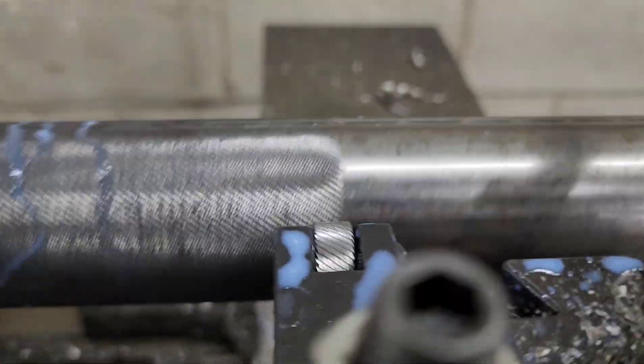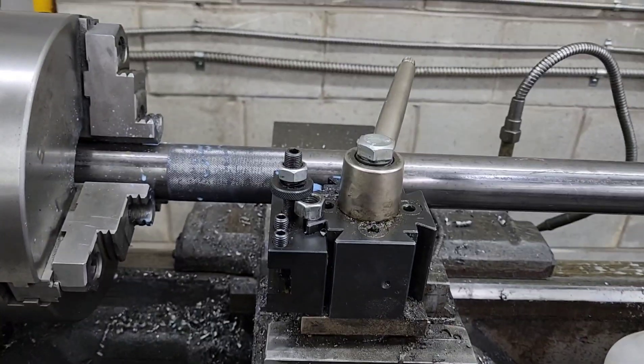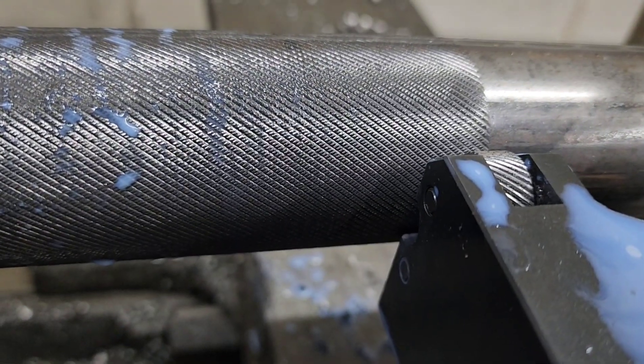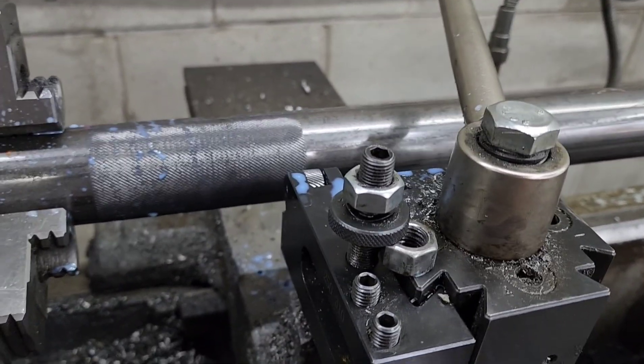We'll stop at the mark and let it burn in a little bit. Whenever I stop at the mark I actually stop the power feed, let the thing clean up that line — makes a really nice line there. You'll see one groove more than the other; we'll cut those in, I'll adjust the tool a little bit.